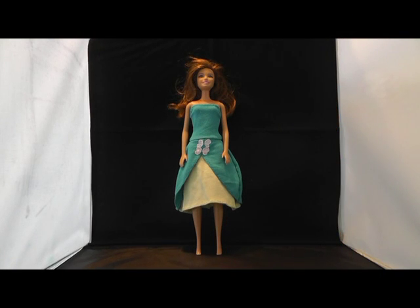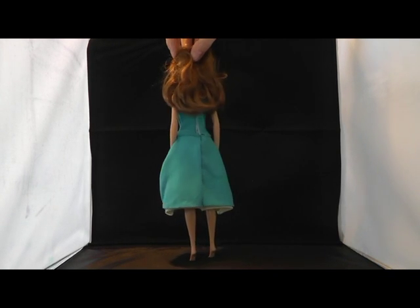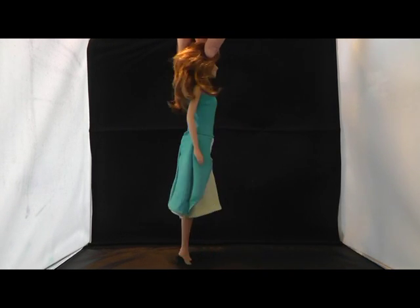In this tutorial video I show you how to create the dress Fluttershy was wearing on the ball. The pattern can be downloaded for free. The link to the pattern is in the description field.